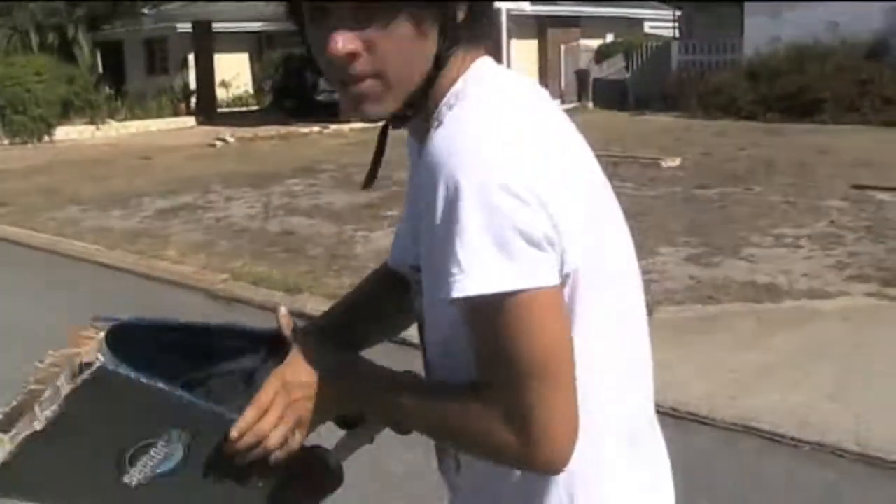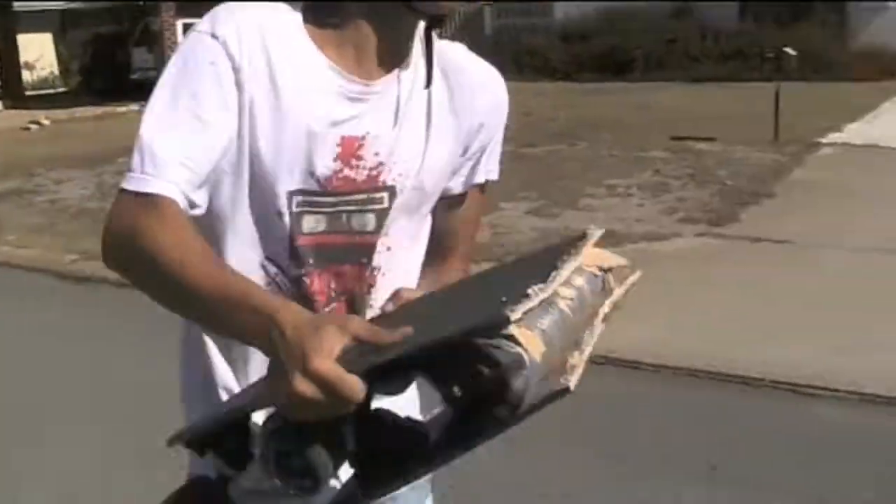Nice and easy, fits in your car. Just fold it up, into your locker. Just flip it out and you're skating!